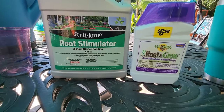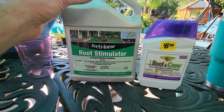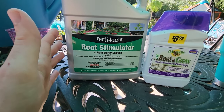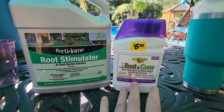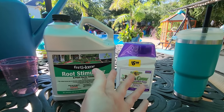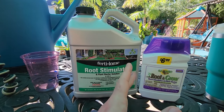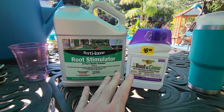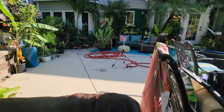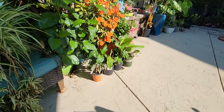I also realized I misread the label — this is not 9.7 pounds, that's the density. It's 128 ounces, which is what a gallon is. This smaller one is a pint so that's 16 ounces, meaning it would take eight of these to equal one of those — so that'd be $56 versus $28. This is still a much better deal, I just wanted to make that correction. Anyway, I don't want to do math anymore, I want to do plant stuff.